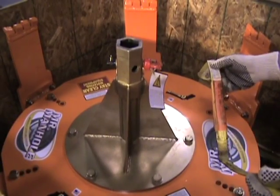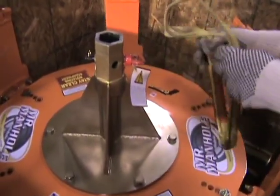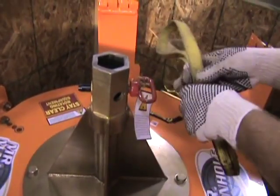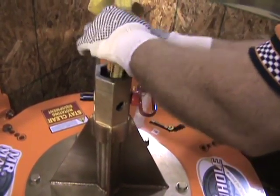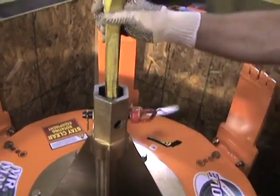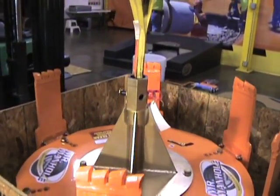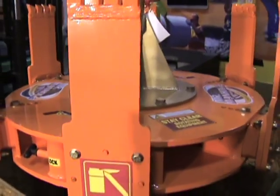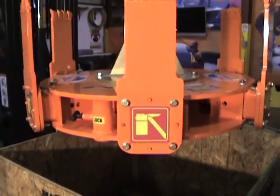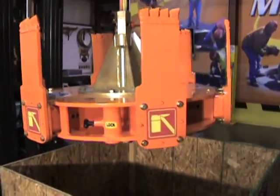To lift from the box we're going to use a short strap. We're going to attach it by pulling the safety pin, pulling the main pin, putting it back through the strap, and then we'll loop those over a lifting device. We'll lift the cutter extractor straight up and back away from the box.